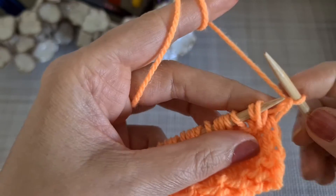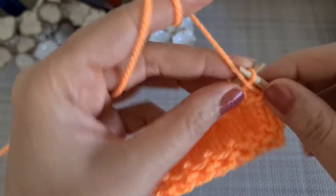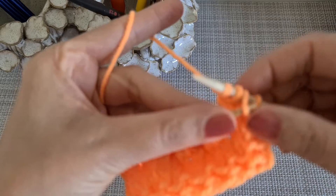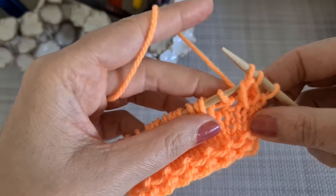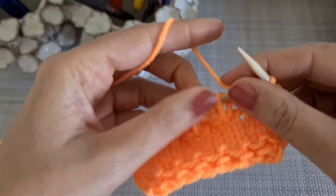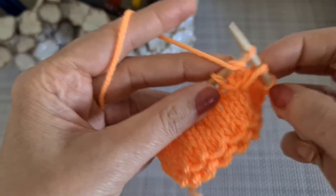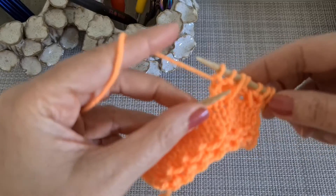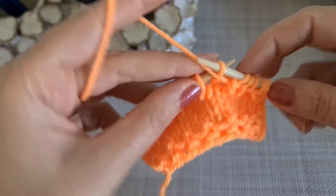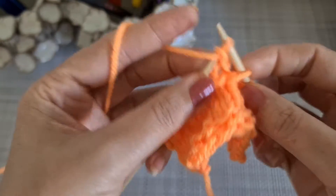For the next row, what we have to do: we are going to take this one out, then purl two stitches, then again we are going to take that one and pull over these two, and one purl. Let's do it again — take that one out first, purl these two stitches, then take that one and pull over these two, then purl one. Let's repeat the pattern again.